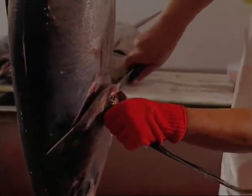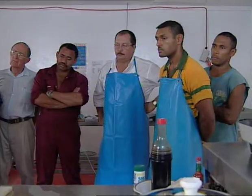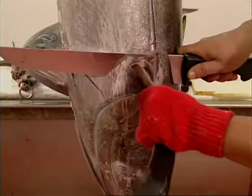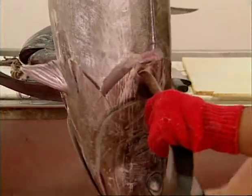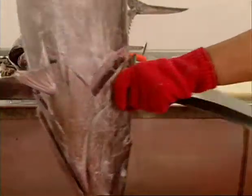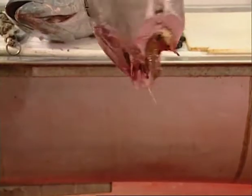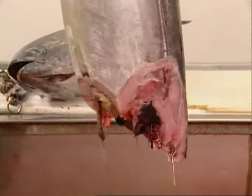The first cut is made just behind the pelvic fins, going at a 45 degree angle downwards. The same cut is done on the two pectoral fins. Lastly, a chopping cut is made on the top of the head, going down to the level of the spine. As this cut is made, the head is snapped away from the frame by pulling on one of the pectoral fins.